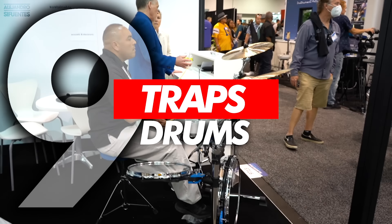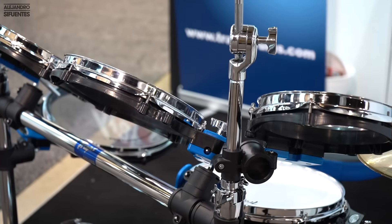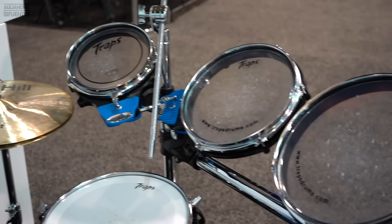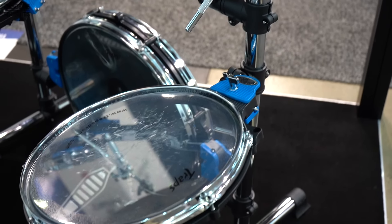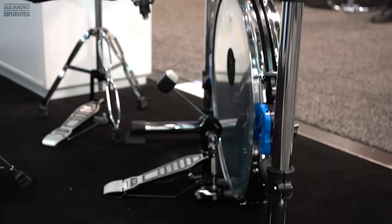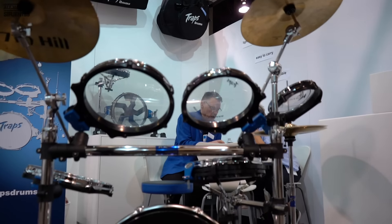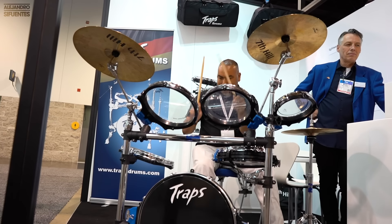Number 9: Drops Drums. This is an acoustic set that kind of looks as if you are playing a Rototom kit. It comes with four toms, a snare and a kick. The drums only consist of the drum hoop and the batter head. It's an interesting set if you're struggling with space. And this is how it sounds.